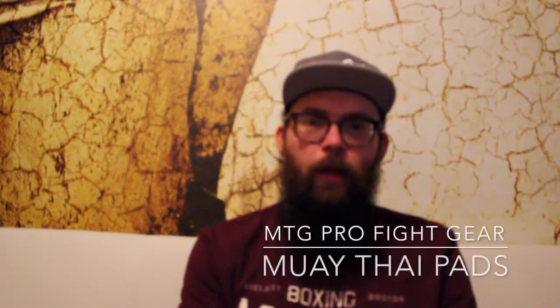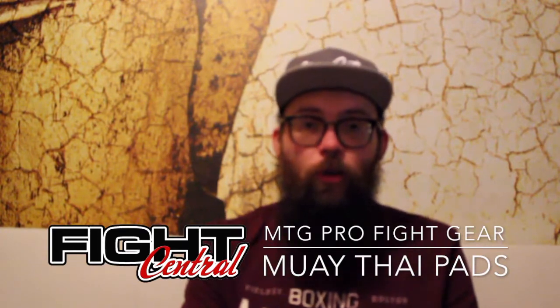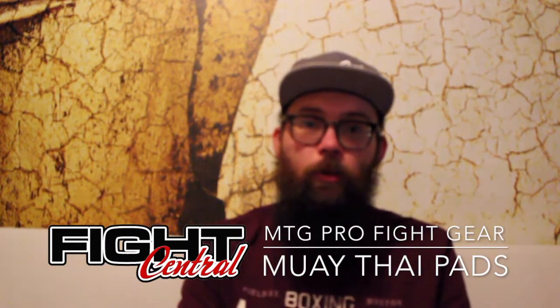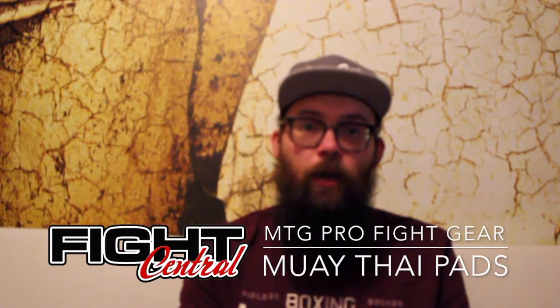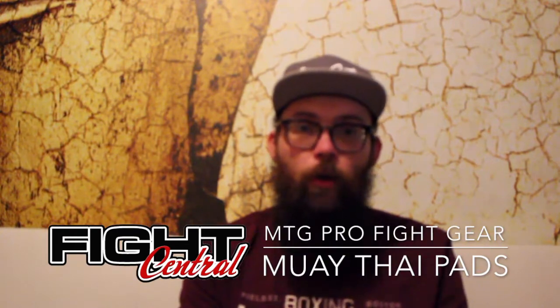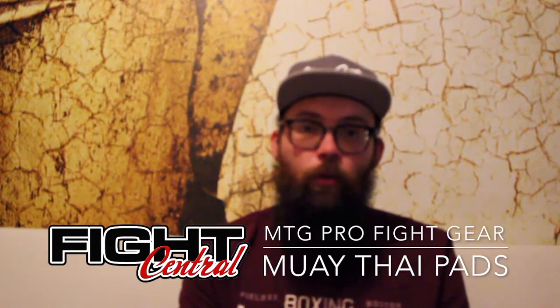Hello everyone, so we're back again with some product reviews. As with all the products that we review, you can find them at www.fight-central.co.uk. All the best prices and latest stock levels are always currently up to date on the website, so make sure you head over there to get all your equipment.